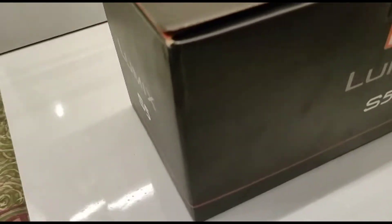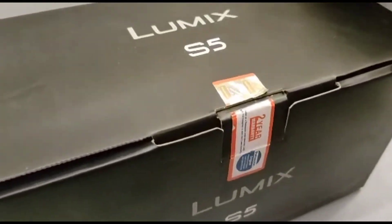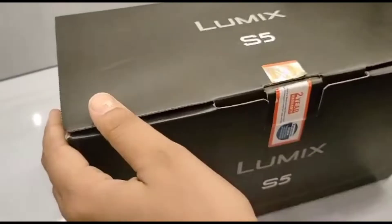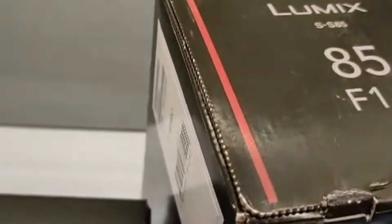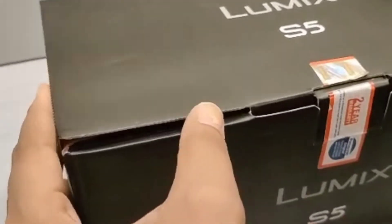Hello everyone! Here you can see this is the new gadget, which is nothing but a Panasonic Lumix S5 camera. Along with this comes a 20-60 lens which is present in this camera. We have taken this camera and we are going to unbox it, looking at the different features and parts of the camera body and the lens. So let's get started.